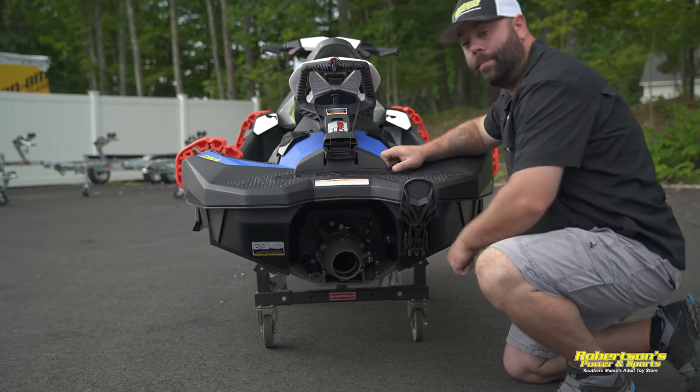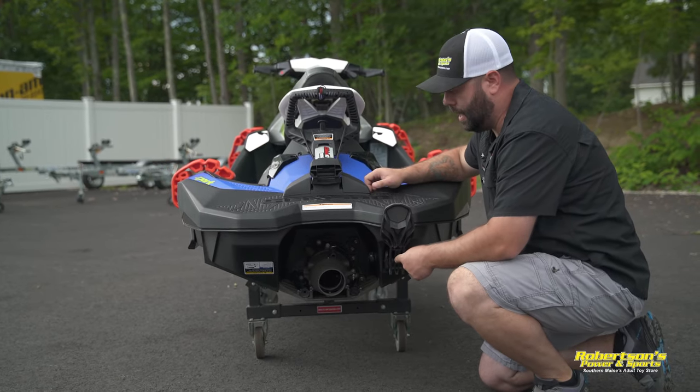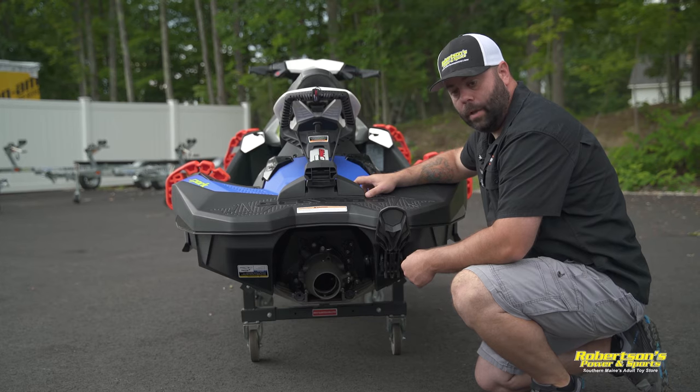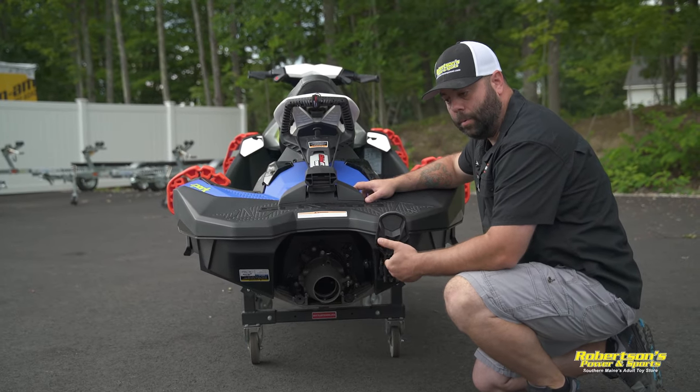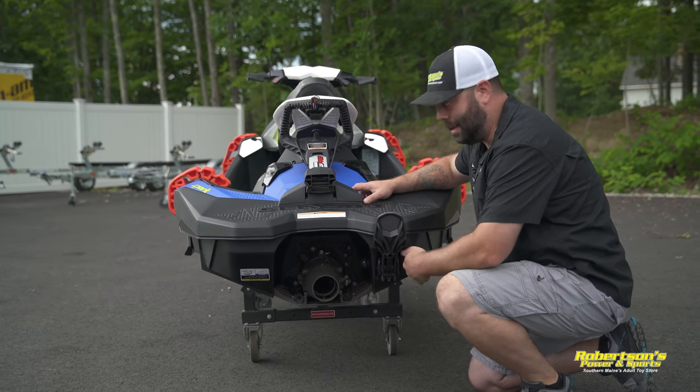I definitely recommend when you're trailering this machine, leave that drain plug in all the time. When you get to wherever you're going to store it, go ahead and take the drain plug out and let the boat drain. When you get to the boat launch, make sure that it's in as well.